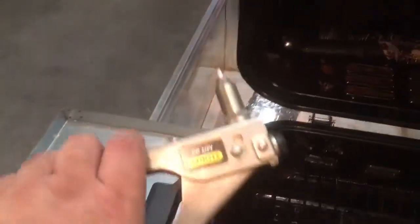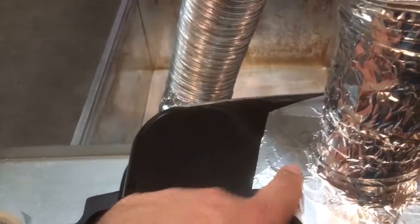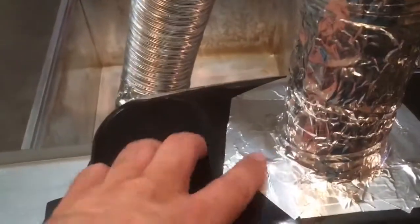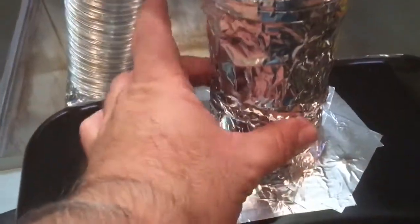I cut tabs out of the stove pipe and bent them up, then fed it up through the bottom of the lid. I drilled holes through the lid and through the tabs and used a pop rivet gun to secure the stove pipe. You could also use sheet metal screws, but you might have to grind off the points so you don't cut your hand. Even with the pop rivets, I still taped both the pipe tabs and around the pipe as it came through to seal it.